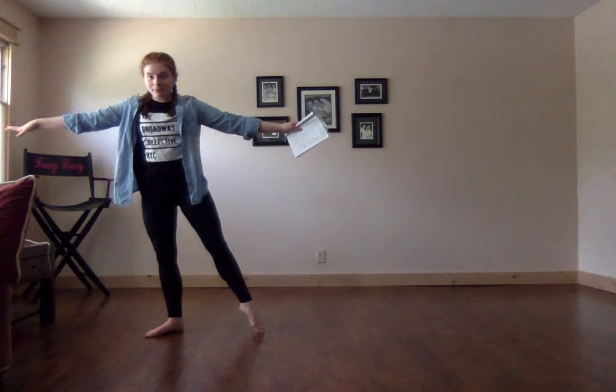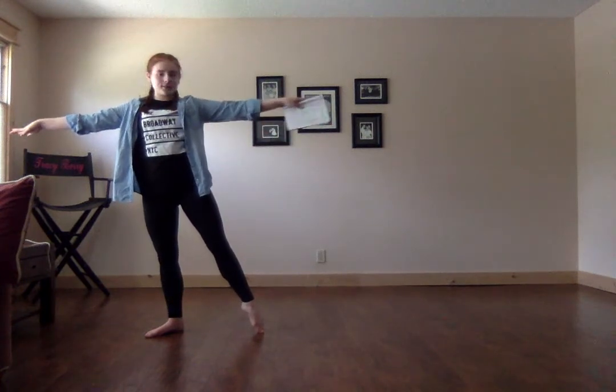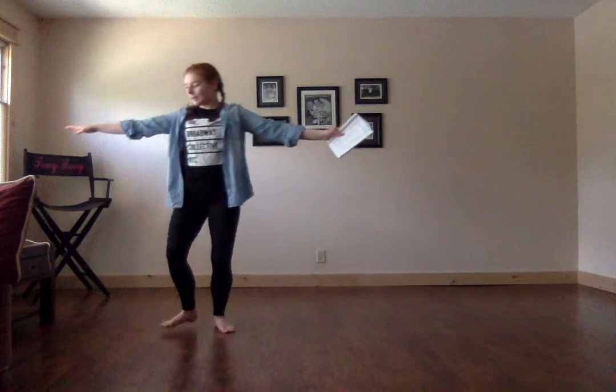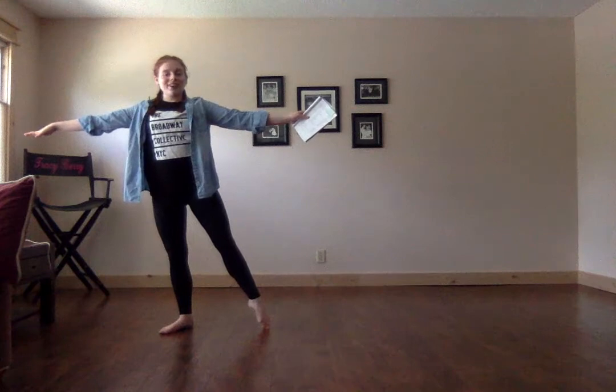We do the exact same thing going the other way — two chassees to the left. One, two, step, tendu. Let's do that again. From our arms, we did our jumps, we take our arms up and open. Two chassees: one, two, step, tendu. Other side: one, two, step, tendu.